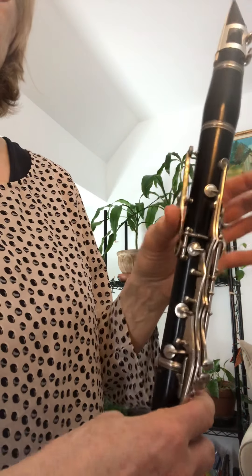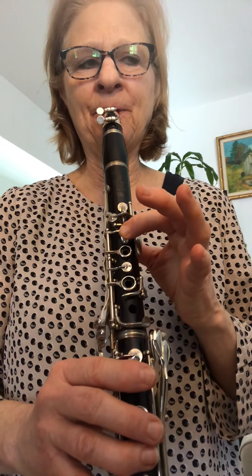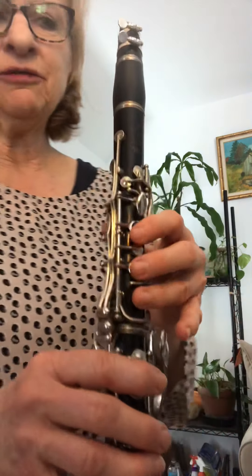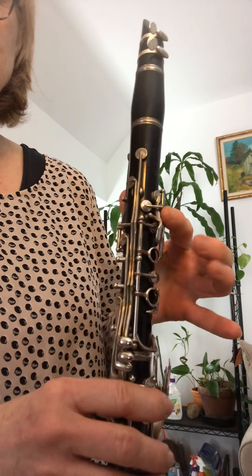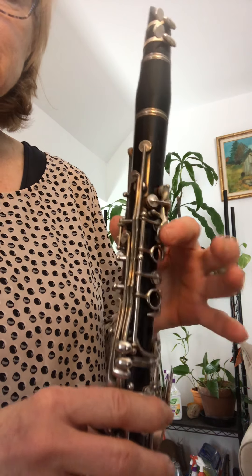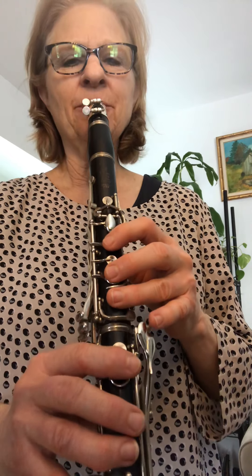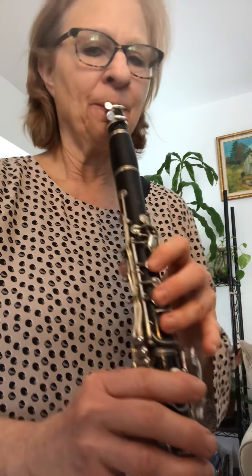My fingers stay over the holes. I use the side of my finger to play the A key and then the G sharp key. This is the key that I'm always saying don't knock into, because it will prevent all your other notes from sounding — but when you play the G sharp, you're only playing this key. So it's just a slight movement in your hand to go from the A key to the G sharp key.